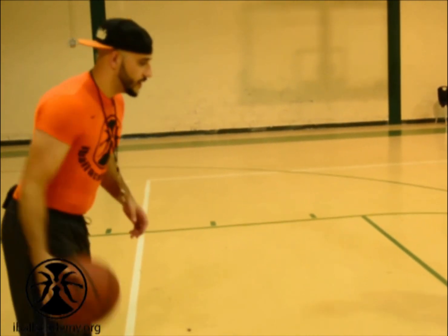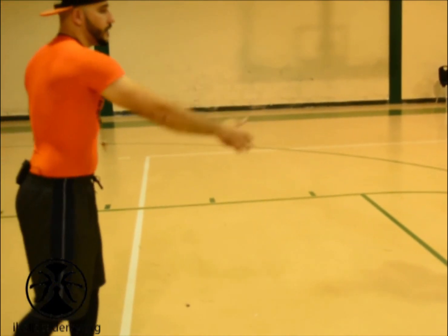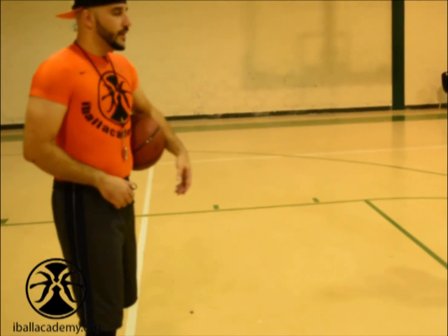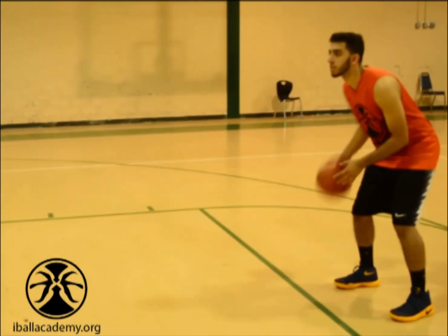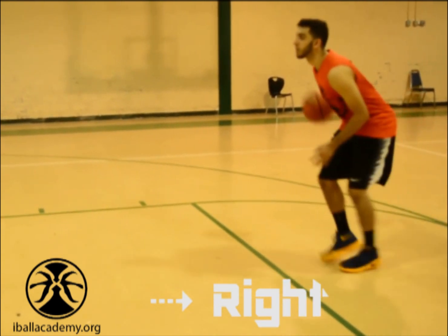The first thing we're going to do is start dribbling, and then I'm going to tell them to move forward, move back, move right, move left. Those are the basics — just like a controller. Forward, back, right, left.